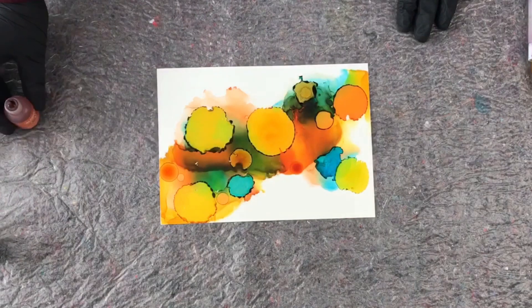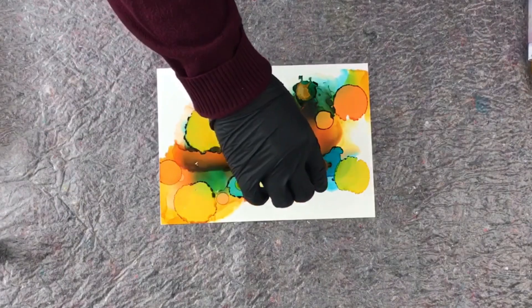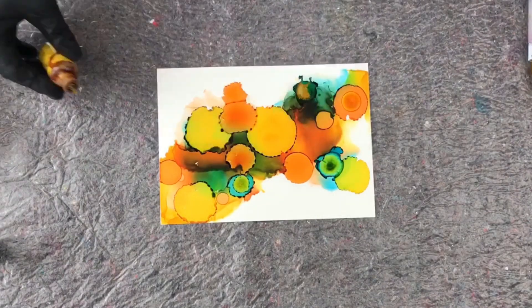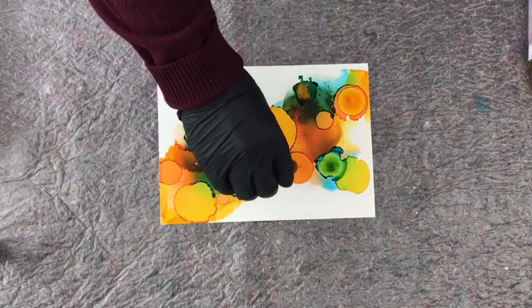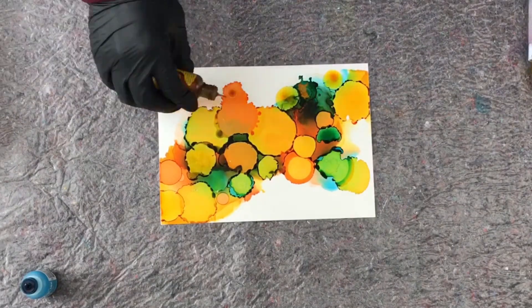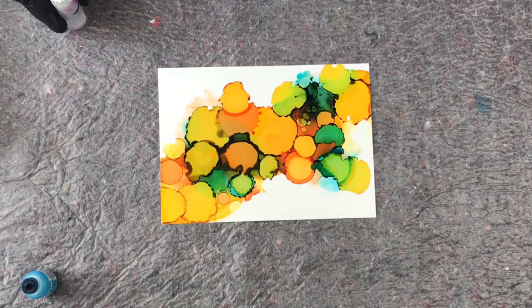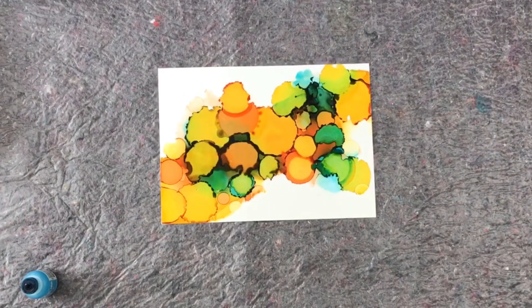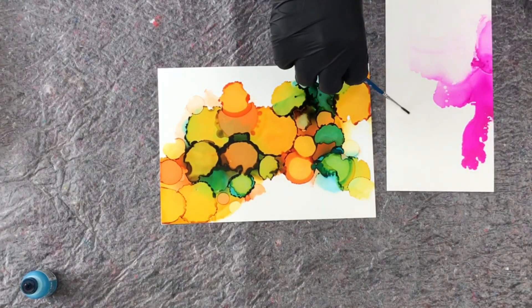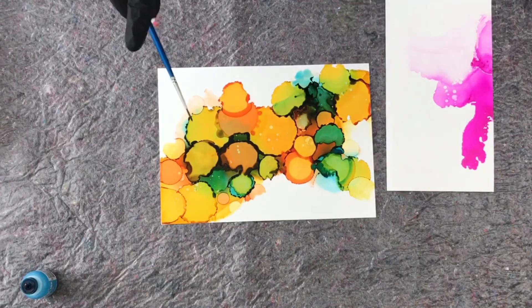Make different sizes — some small and some big — because that's what really makes it interesting and gives it a lot of depth. If you want to use different colors than you did at first, you can add more colors on top of each other. It's fail-proof; it's just going to end up interesting. You can use any color you want and take up as much space on the paper as you want. You can also use alcohol to make little circles on the edge of some inks to get cool half-circles.